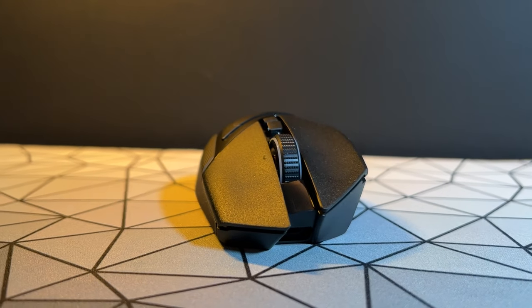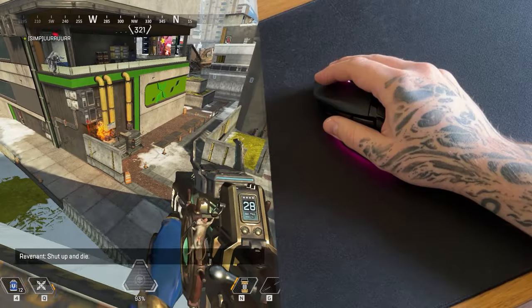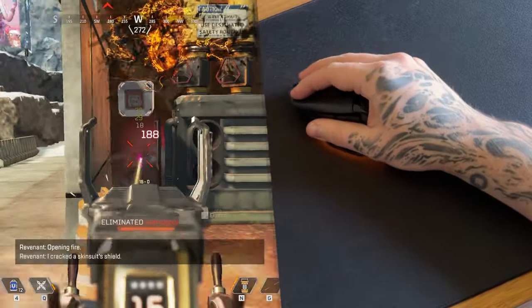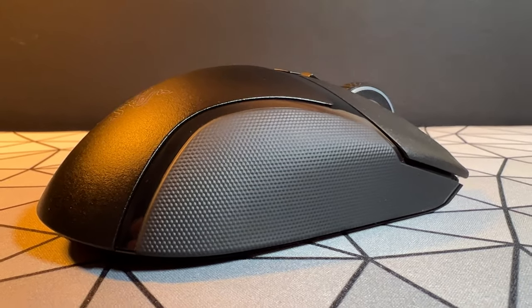The technology doesn't stop there. This is using Razer's new 30K optical sensor — basically a leading sensor, probably one of the best you can get on the market. It can track on glass and has featured in previous Pro Series mice from Razer, so it has been tested and approved.